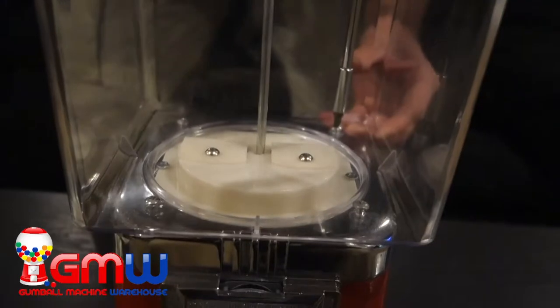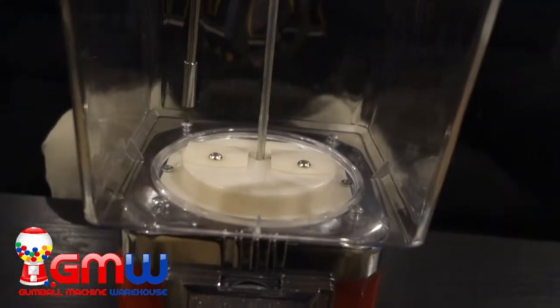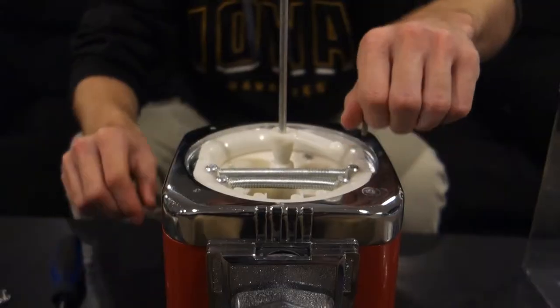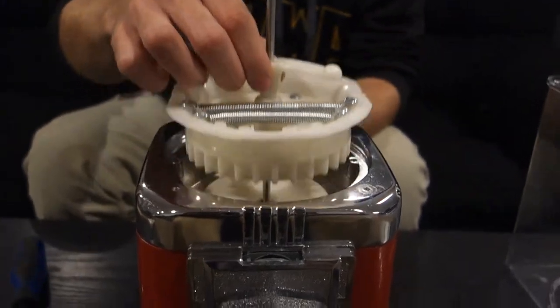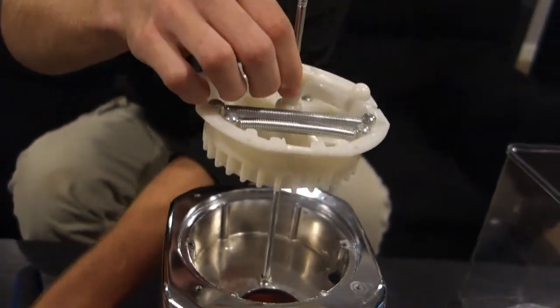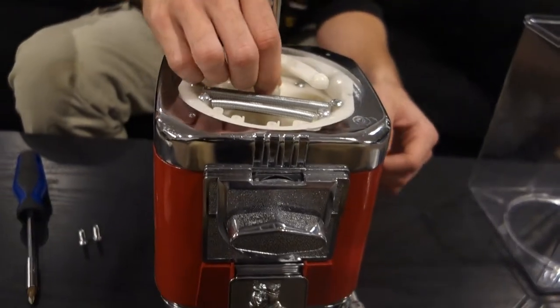Once we do that we can take out the four screws that hold the globe to the hopper, then take out the two screws holding the product wheel into the hopper. Once you have those two screws out, lift up the gumball wheel a little bit and remove the riser from under it.